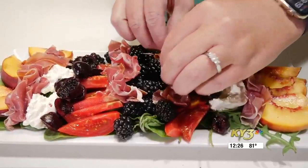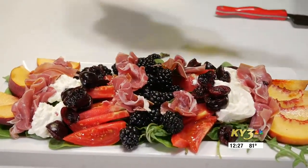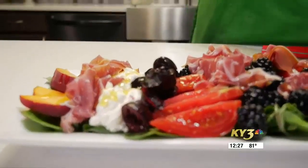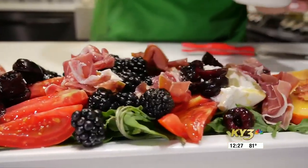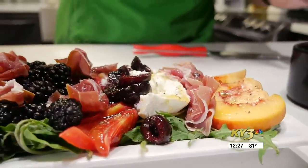Lastly, to dress it, we're going to give it just an extremely simple dressing of some really good olive oil drizzled over all of our ingredients. Then some kosher salt, particularly focusing on the tomatoes and the burrata, but a little over everything. And then just some nice coarse ground black pepper.